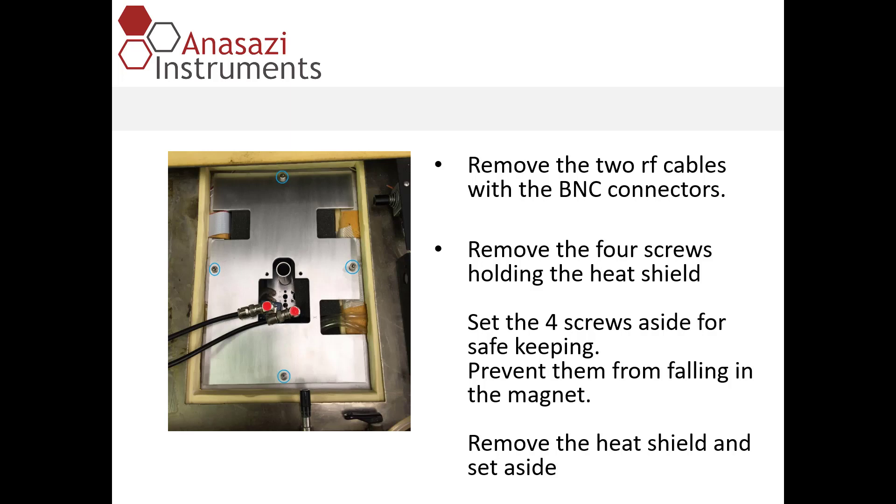We're going to open the lid of the magnet to reveal the cavity. The first thing we'll do is remove the two RF cables that have BNC connectors on them. They should be labeled H and X.